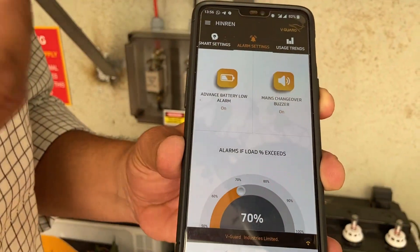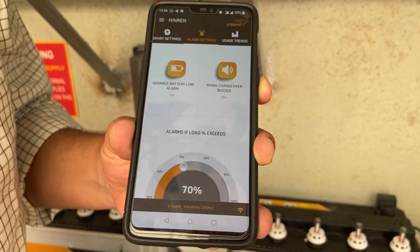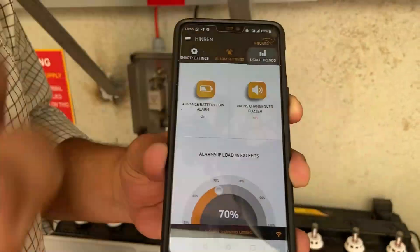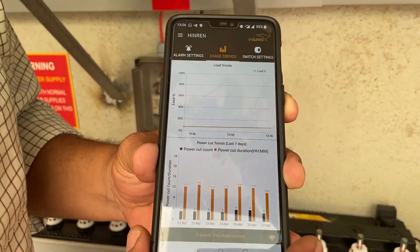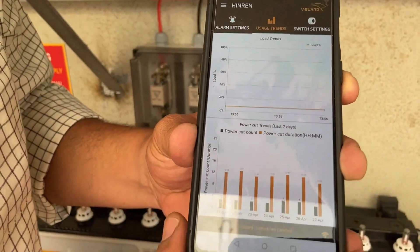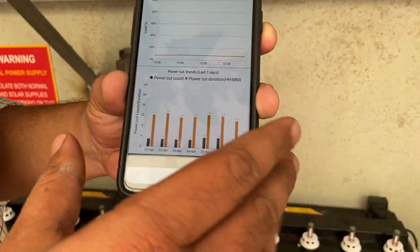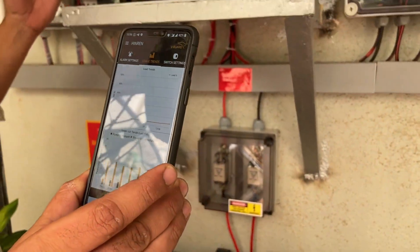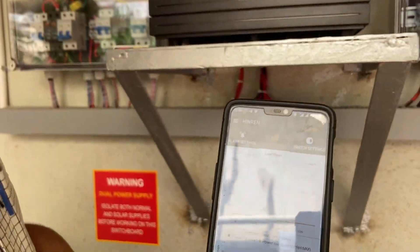We can also set alarm settings — for example, at what point an alarm should trigger. This is a very cool feature. This shows the usage in an almost real-time graph. Our load is actually pretty low right now — the graph is showing about 80 watts of load.